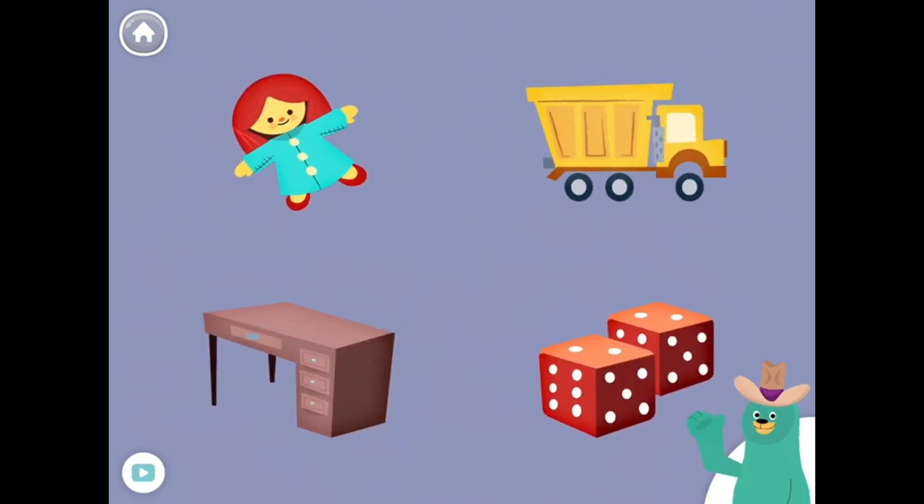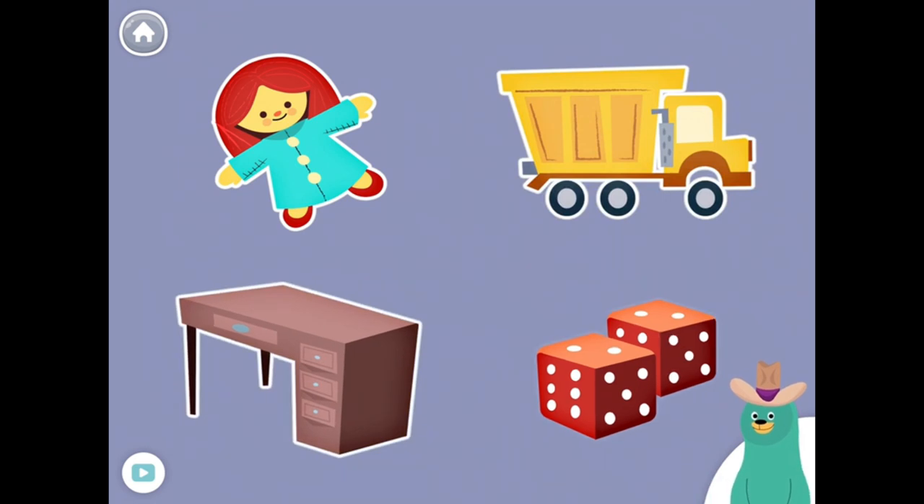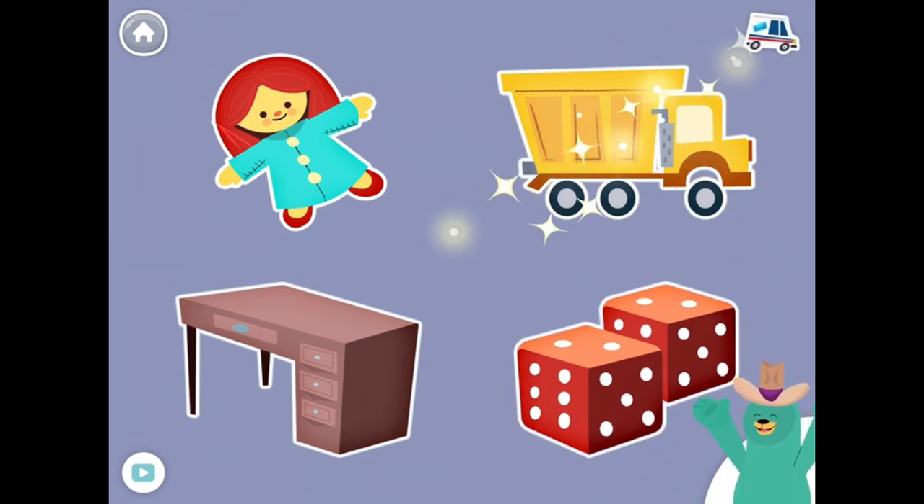All of these things start with the D sound. Tap them all and listen to the D sound at the beginning. Doll, Dump truck, Desk, Dice. Keep it up!